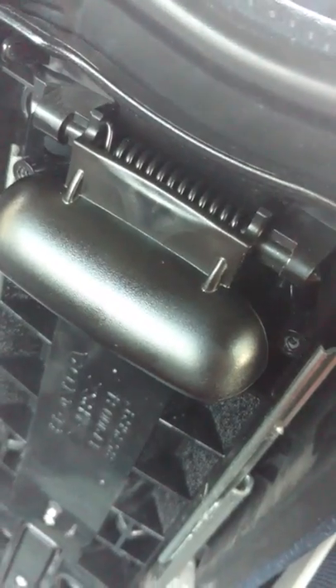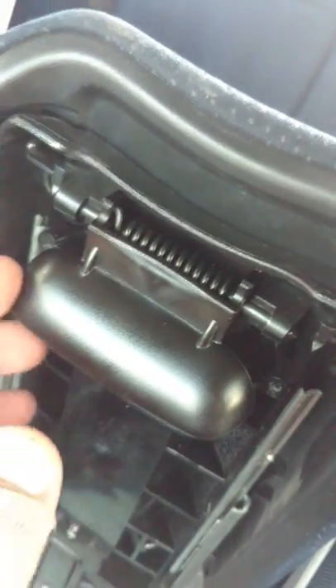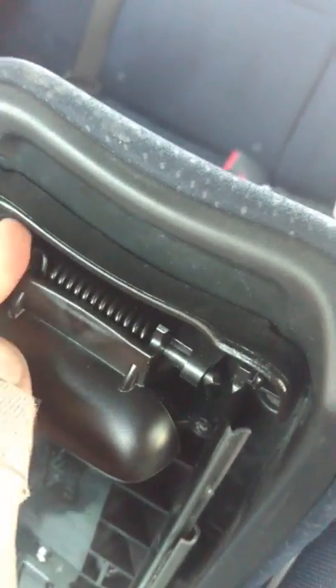So now you have the latch. I already replaced my latch, but I found there wasn't any good video that showed how to do this, so I thought I'd make my own. Removing this is pretty easy.